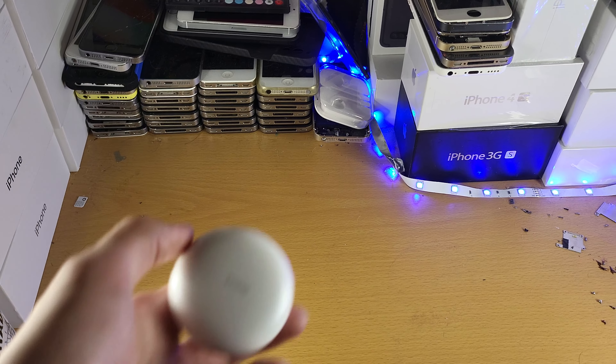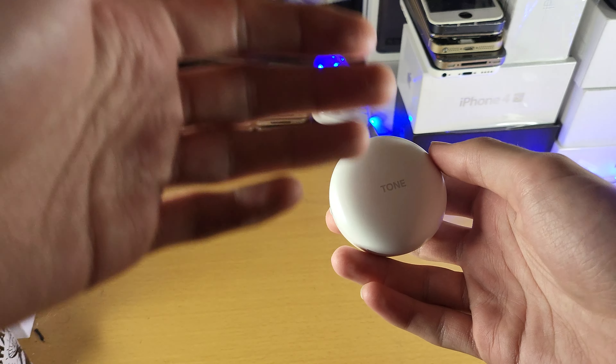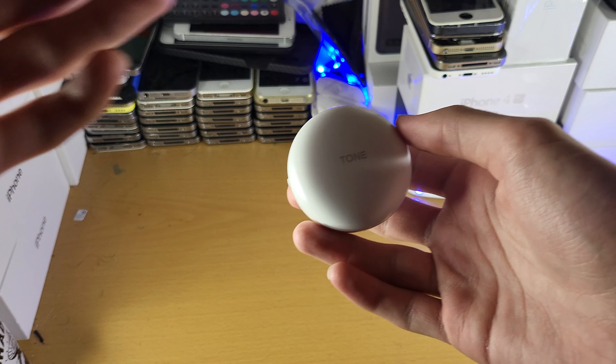I know how to use Android inside out. I know how to use iOS inside out. I know all the new features and all the new software updates. I know how to use all the new iPhones, all the new Android.